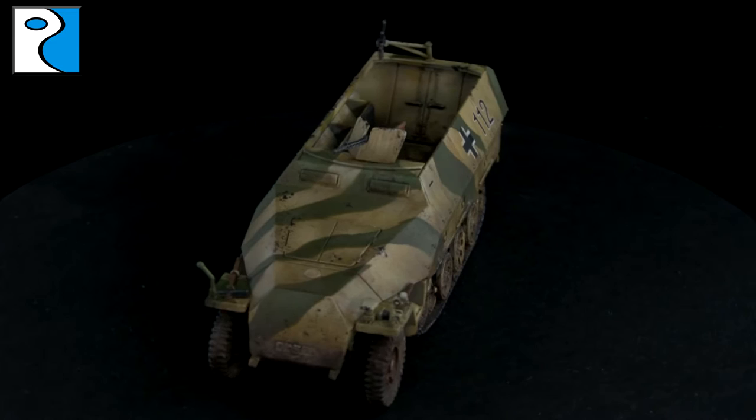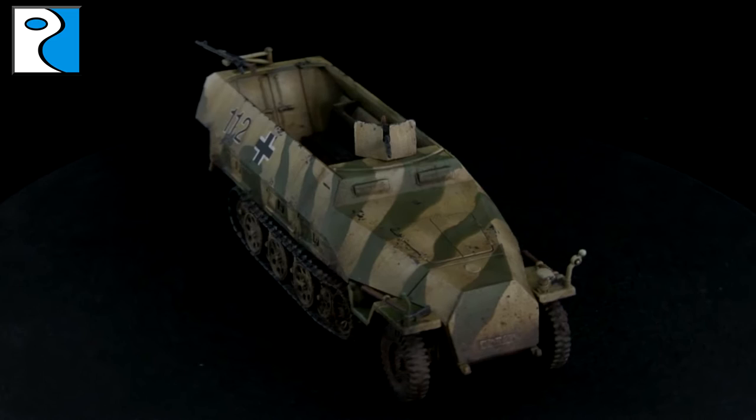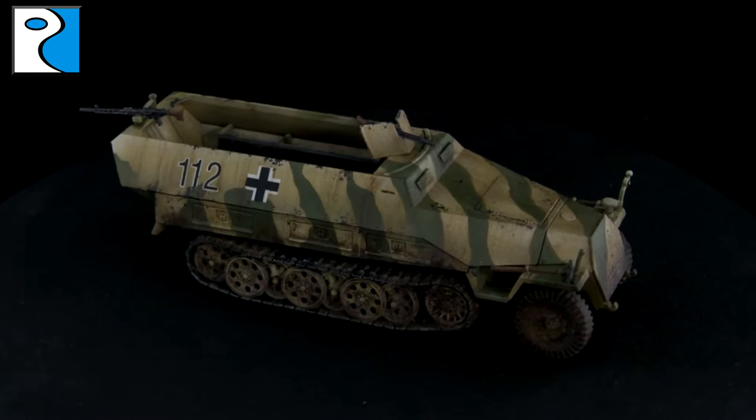Hey guys, it's Jamie from Rubicon Models here. Today I'm going to be showing you how I painted and weathered this two-tone hard edge camo scheme on my SD KFZ 251D, which we unboxed earlier in the week.